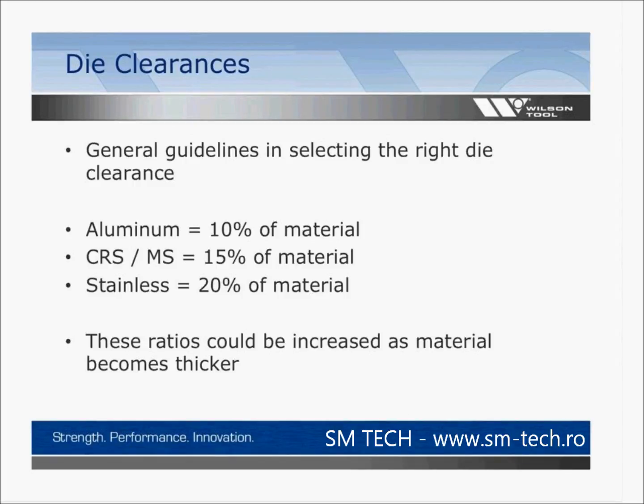Back to die clearances — general guidelines for selecting the right clearance. Each material requires a different die clearance. Generally, aluminum requires 10% of material thickness. For example, punching 0.060 material, a die clearance would be about 6 thousandths. Using the same formula for mild steel, move that to 9 thousandths clearance. For stainless, move to 12 thousandths. This will allow your operation to run as smoothly as possible.